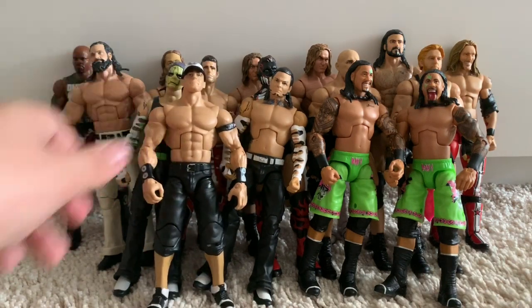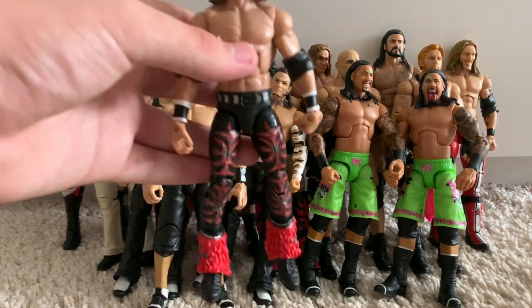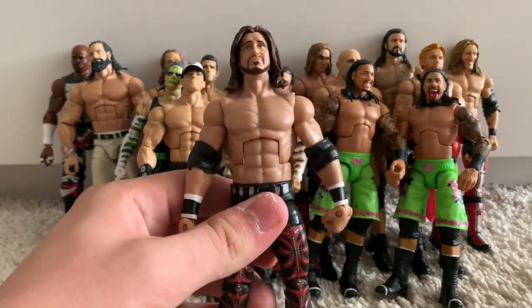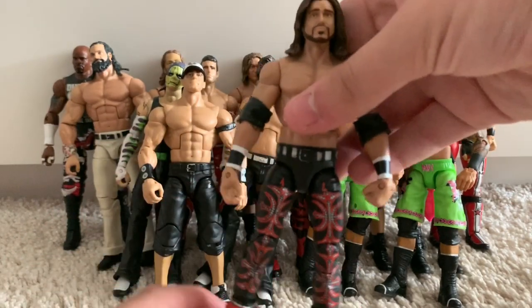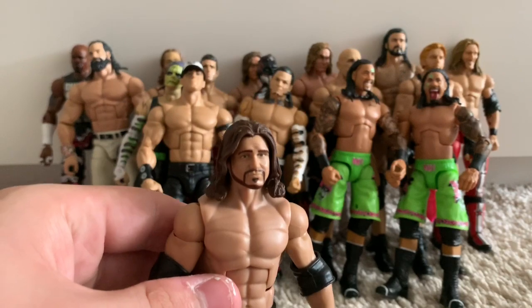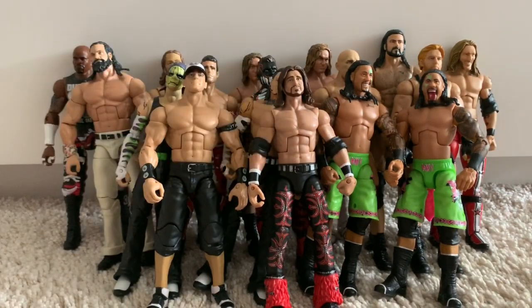Moving on to another amazing figure — I got the Chase variant of the Elite 4 John Morrison. There were two versions: the Chase variant fur coat was a burgundy maroon colour matching the tights, while the regular release coat was plain red like the boots. Luckily I got the Chase variant, and I also fixed it up with a better John Morrison basic head scan — the original head scan didn't look like John Morrison at all.